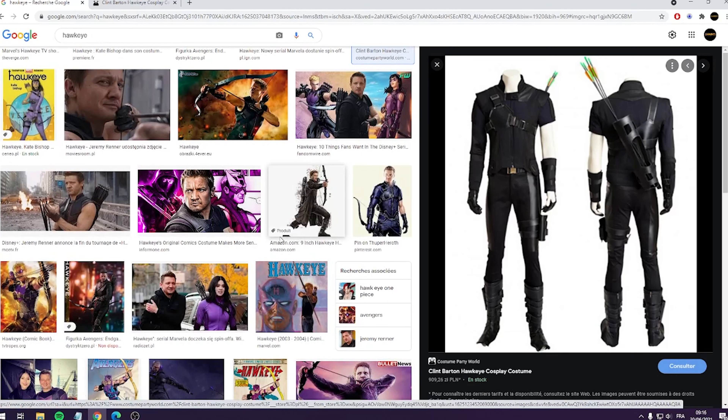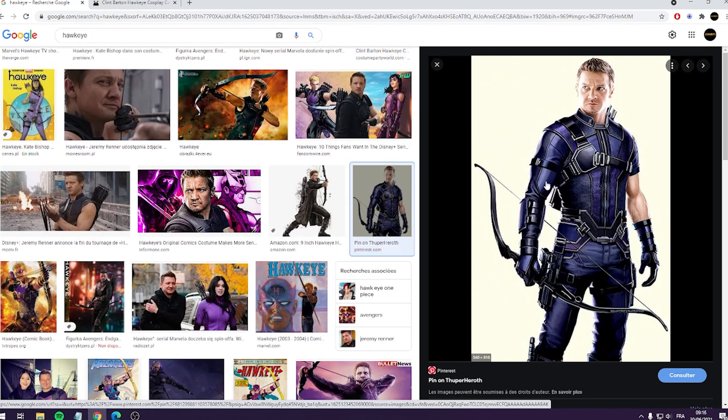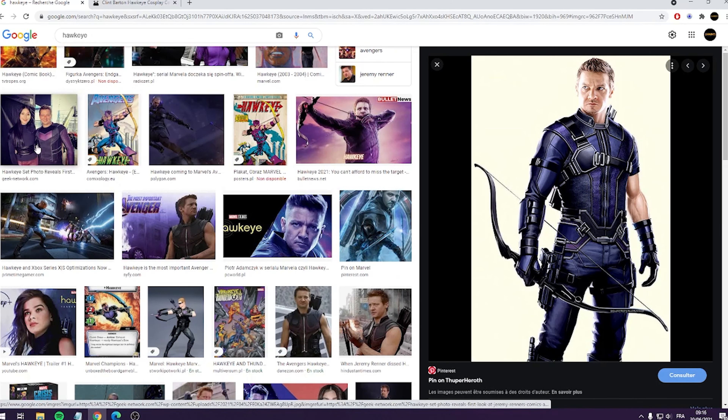In my case for the Black Widow movie, I decided to be cosplayed as Clint Barton. Sadly, I don't have a lot of time to make a crazy cosplay and I'm not really good at it. So I decided to buy a few parts which can help me look like him. I was searching on the internet how he looks, and we can see that he has different costumes but always the same pattern through the last movie and the first movie.